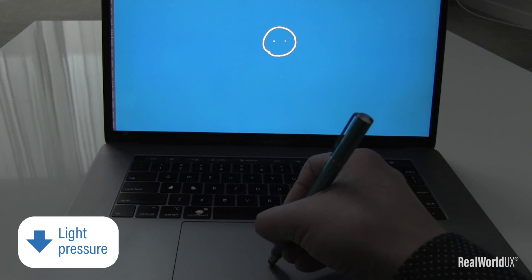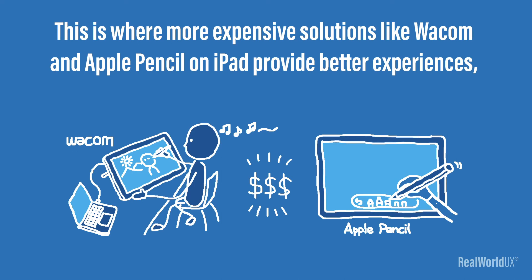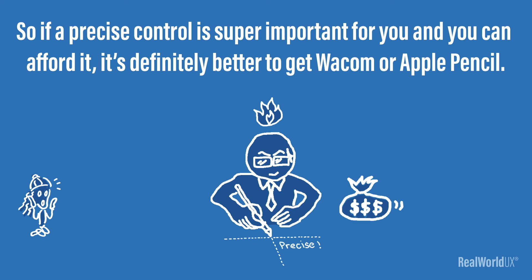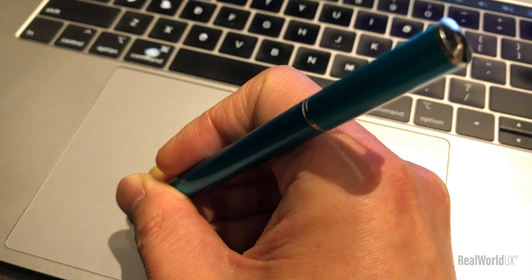The only thing is that when you are drawing with light pressure, you are actually not drawing but just moving around the cursor. This is where more expensive solutions like Wacom and Apple Pencil on iPad provide a better experience, so that you don't need to worry about registering a new position of a stylus on screen. So, if precise control is super important for you and you can afford it, it's definitely better to get Wacom or Apple Pencil. But for more casual users, a capacitive stylus on a laptop PC trackpad is a good affordable solution once you get used to it.